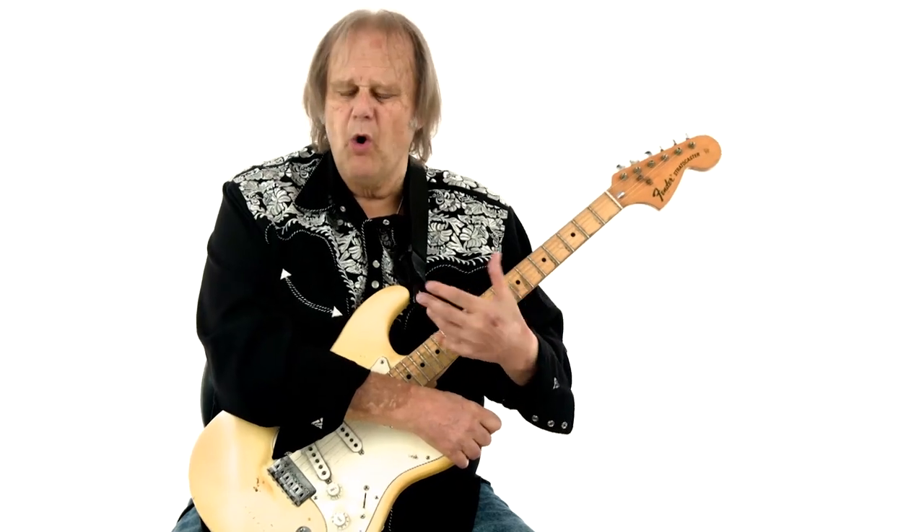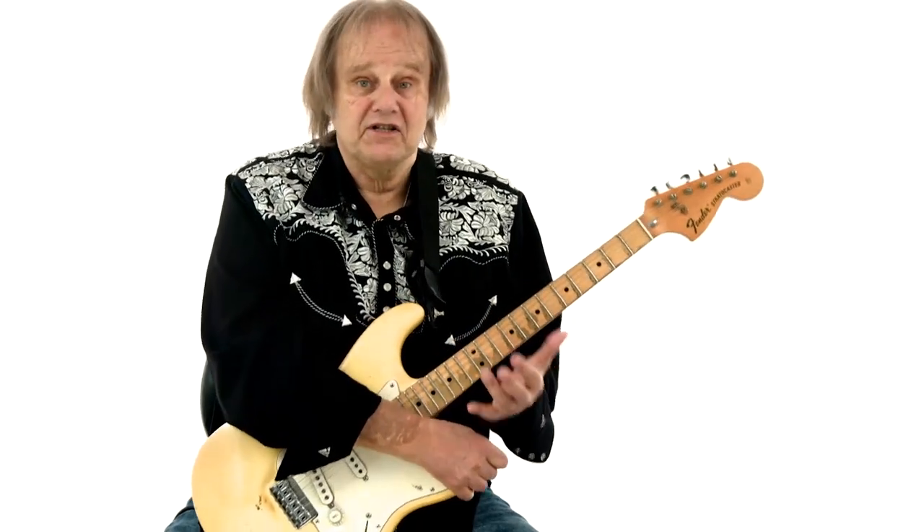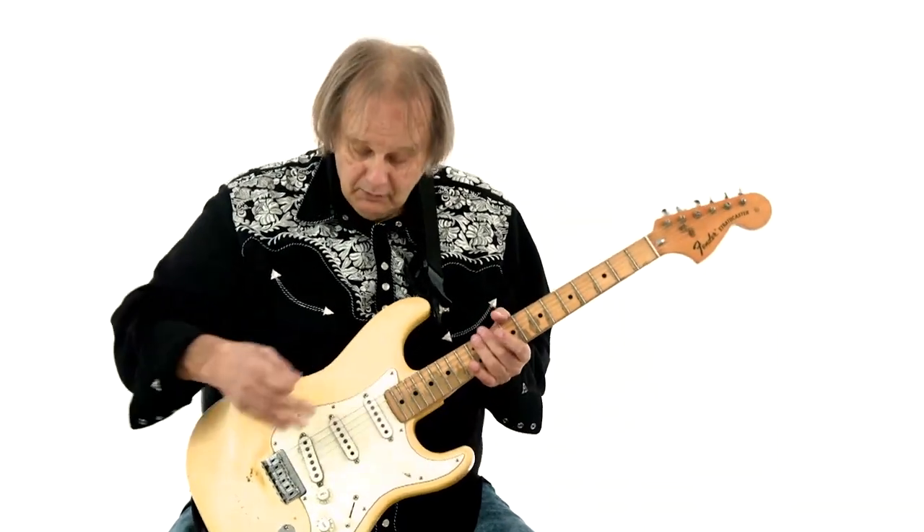What I was doing on that solo — I'm trying to express the haunting and the eeriness of being in that bed at night, and also the nervousness, the anticipation, and the anxiety. So there should be some tension in what I'm going to play. I was on the bridge pickup to make it bright and kind of make you grit your teeth a little bit.